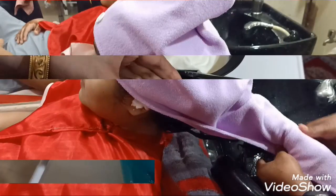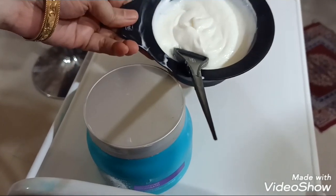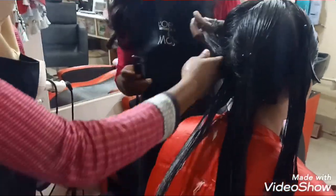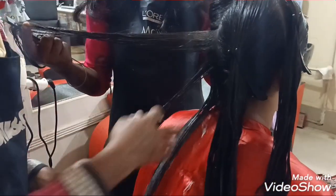You can see that L'Oreal Smoothing Cream is mixed with hydrating concentrates. Now we will apply it section by section. The hair is divided into 4 sections. We will apply the cream in small sections throughout the hair.